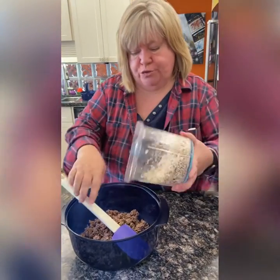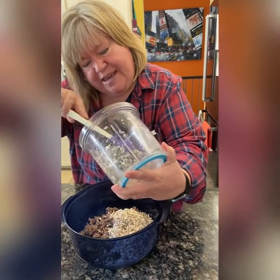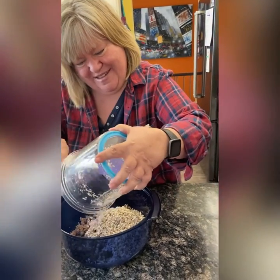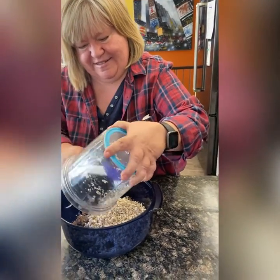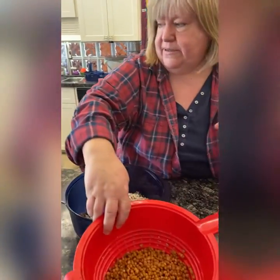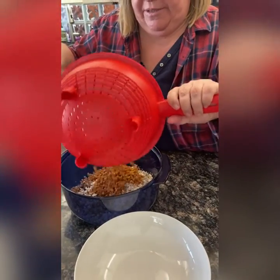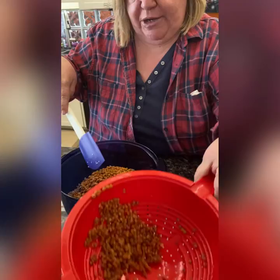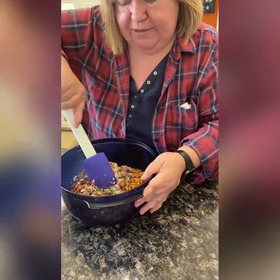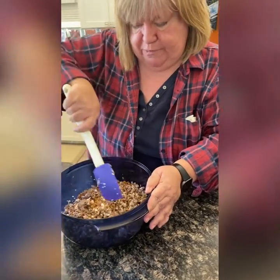We're going to put in our mushrooms and our garlic. I've got the lentils draining in a little strainer, so we're going to put some of those in there too. We make a shepherd's pie with lentils and mushrooms, and that's why I thought about bulking this up with lentils — because it's so good. I'll show you that recipe one day because it's yummy.